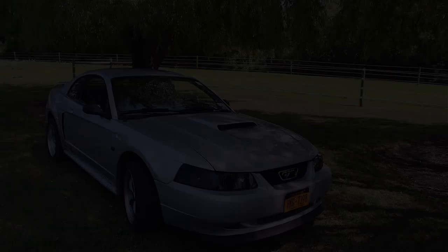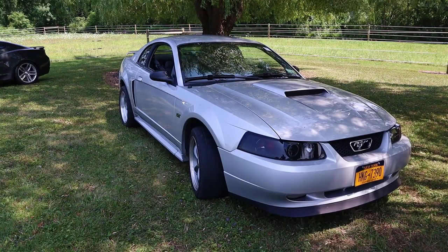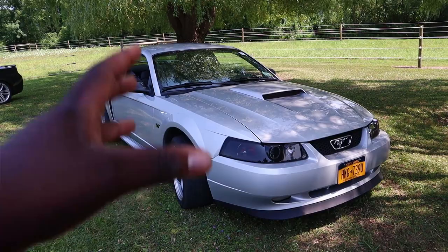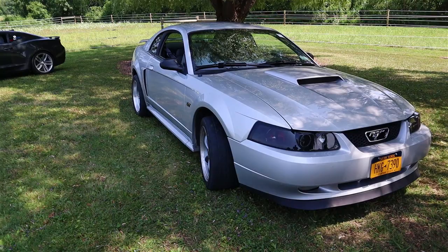Just for some background story, this car belongs to my buddy Garrett. When I first got my EcoBoost Mustang, I actually challenged him to a race. I didn't know what was done to the car — my EcoBoost Mustang put down 310 horsepower and 320 pound-feet of torque, and when I looked up his car they were rated for 260 horsepower and 302 pound-feet of torque. So I called him out. I didn't know the car was modified when I tried to race — he walked out of me every single time.